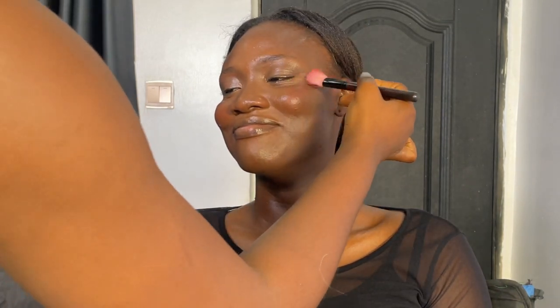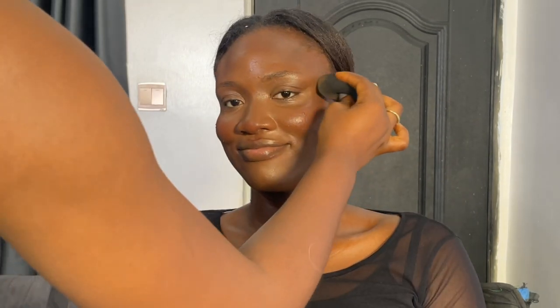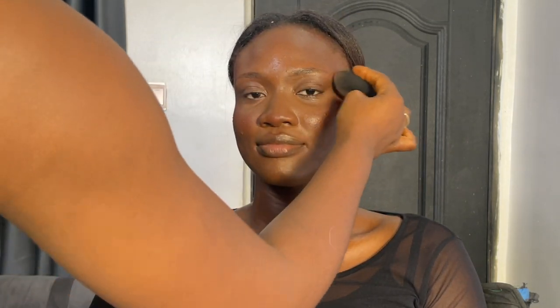Then I'll go in with the rosy cheeks blush and blush her cheeks with the right shades. Remember, less is more — you don't have to pack too much. I blended the blush in with the beauty blender, then went to the other side. After brushing, I went to the forehead with the remnant on the brush, no excess product, and then did the same thing on the nose. Then I blend in with the beauty sponge again to give a more seamless look.